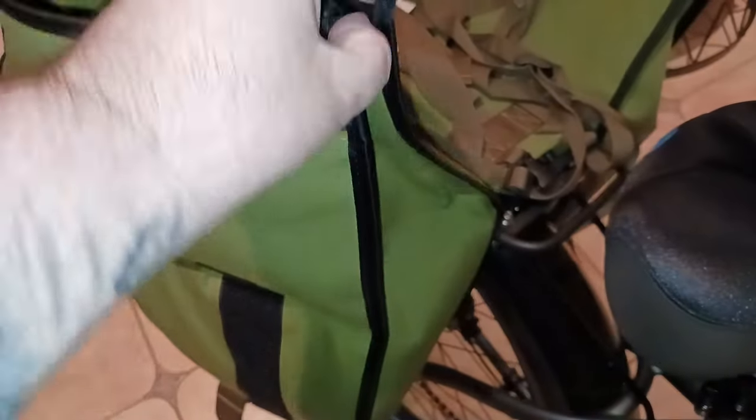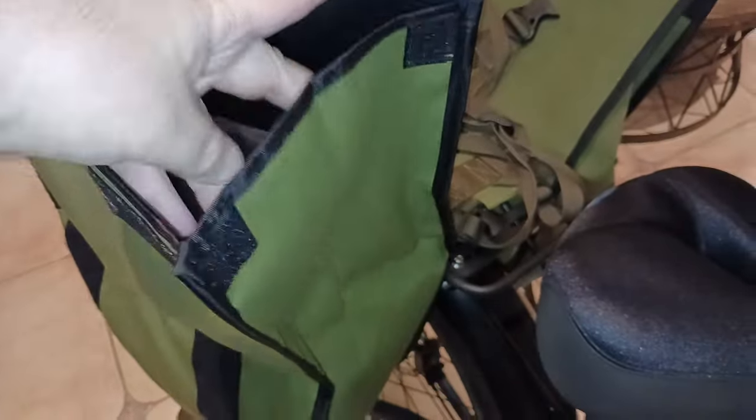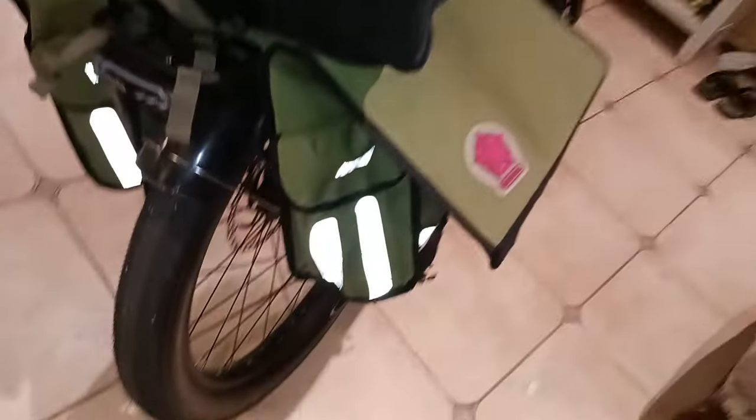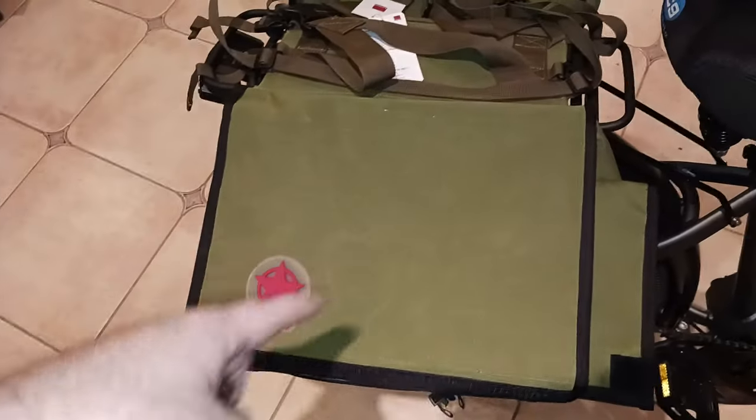These little Velcro straps on the sides are a nice feature — you can have the bag open all the way, or cinch these closed. My pillow in there is give or take around 13 by 13 inches. So a 13 by 13 inch pillow square is what actually fits into the saddlebags, which gives you a sense of the capacity.